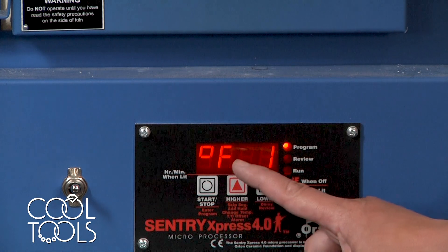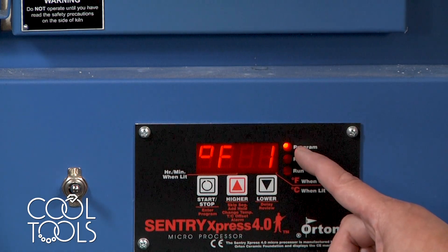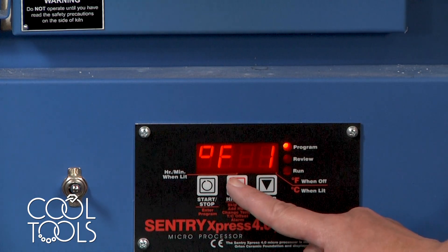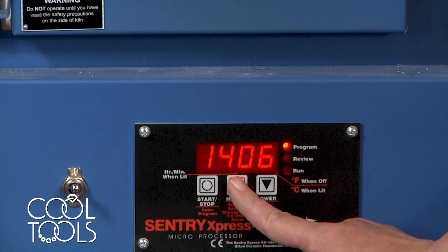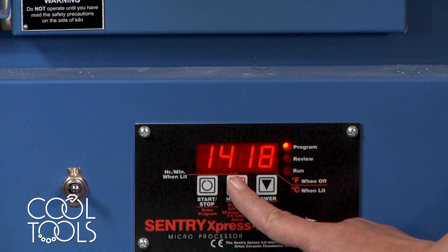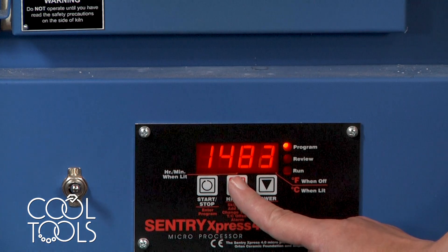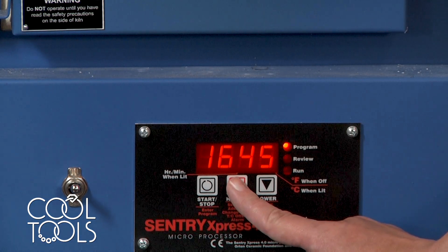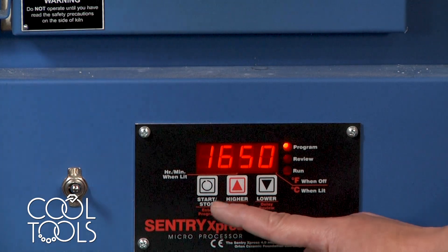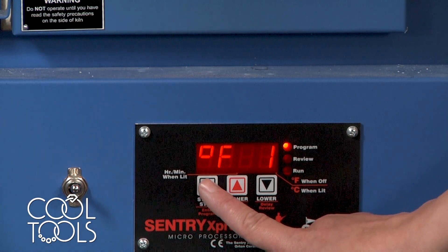Now it's asking you how hot would you like the kiln to heat to be. So we're going to again use these up and down keys to set the target temperature. For my example, I'm firing FS999. I want to raise my target temperature to be 1650. Hit the start-stop button to submit this choice.